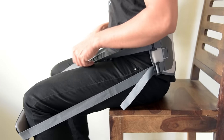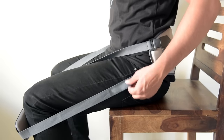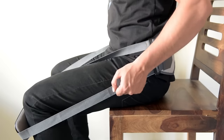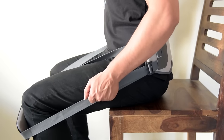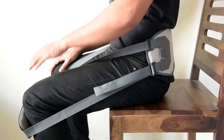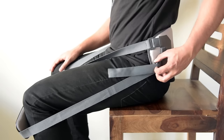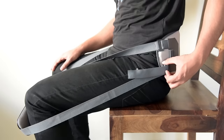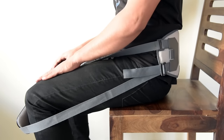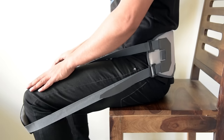This is how it will look. In order to make it tight, you can grab the free end and pull it. That's how you can adjust the tension. In order to release it, just lift the clip. Grab the free end and pull it.